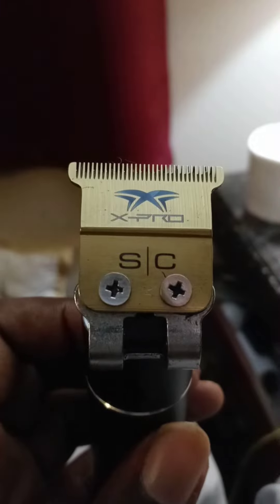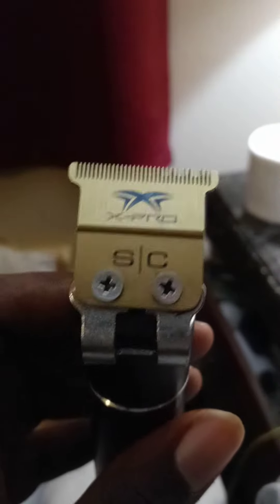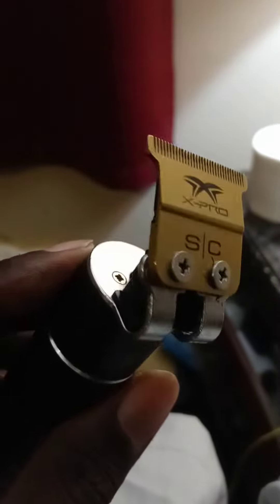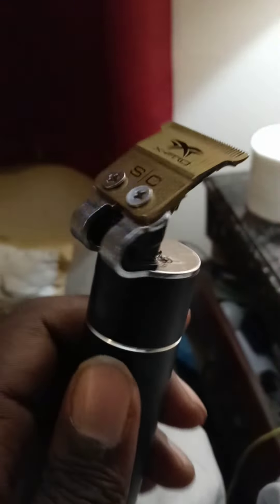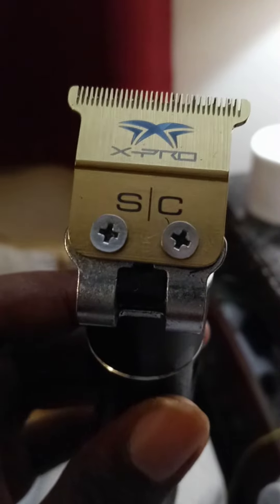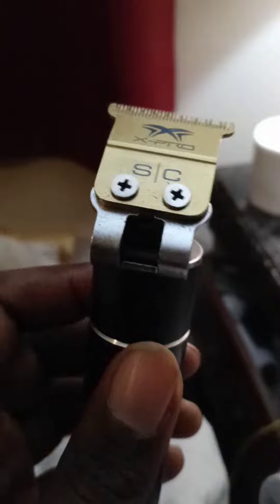I know for a fact — not the one hitter, but the absolute hitter that Gamma sells — it'd probably not be as powerful as the Sabre trimmer, but I know for a fact it'll be able to get the job done because of the sharpness of it. You can put this blade on any of the Gamma trimmers and Stylecraft trimmers and it's going to perform. You put this blade on anything and it's going to perform.